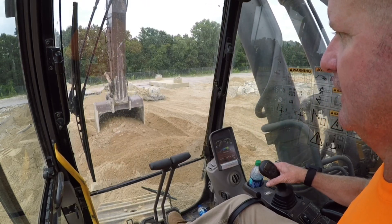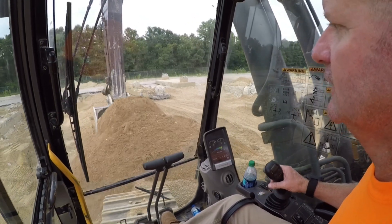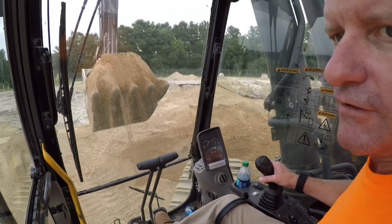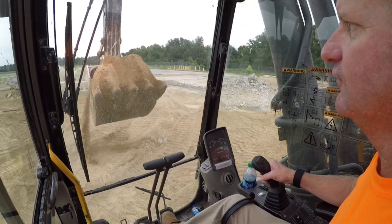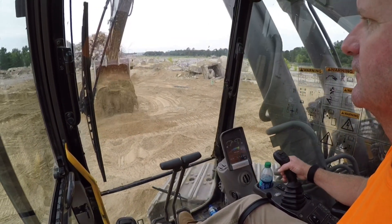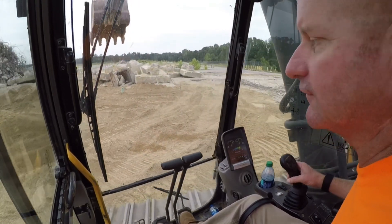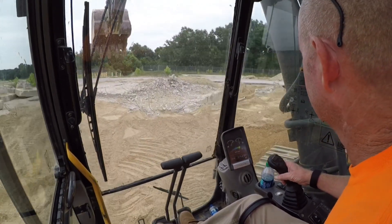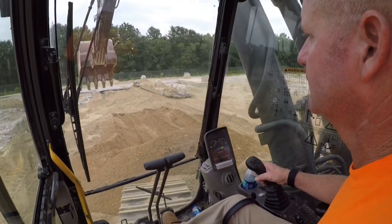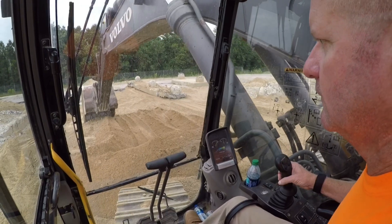I've got the power set way down on this thing, I'm not running many RPM - about 1600 RPM. Because this machine is going to burn a lot of fuel. So what I'm doing is I'm just moving this dirt over here, and he's going to take it and shove it off in that hole over there where all those footings were. We've got this pile right here and there's a pile over here on my right hand side.